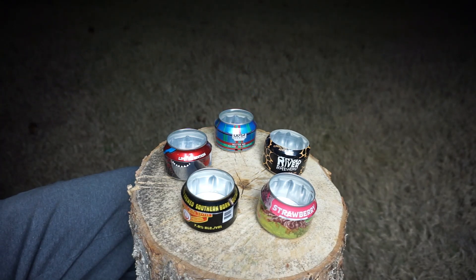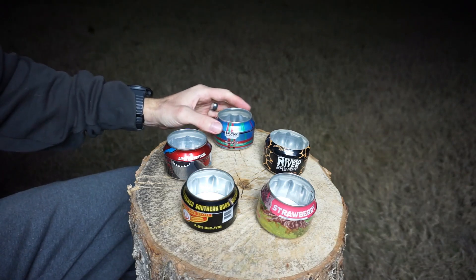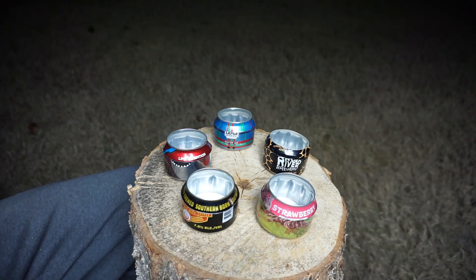My favorite thing about this stove is that as long as you have a pocket knife, you can get literally everything you need for a weekend out from around your house, or even just a single gas station if you're on the road. You just need the canned fuel, some canned food, a lighter, and some utensils.